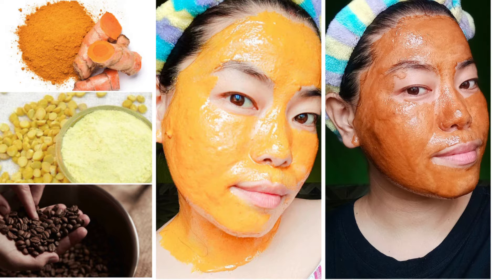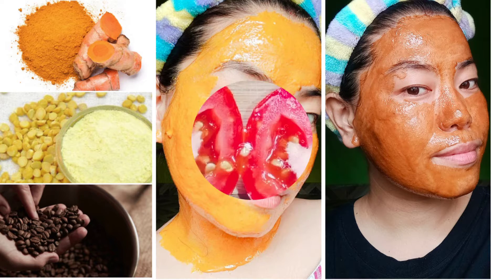Here I have a few simple, different ways to remove tan. You can choose any one of them because the ingredients I'm going to use are suitable for all skin types.